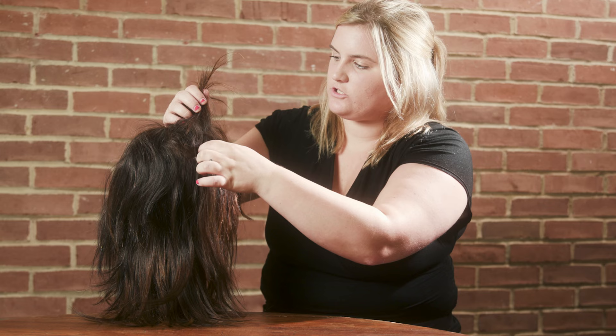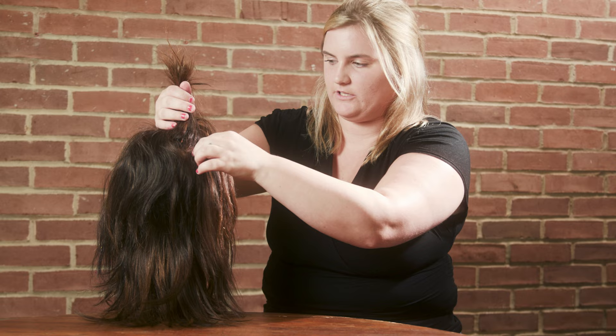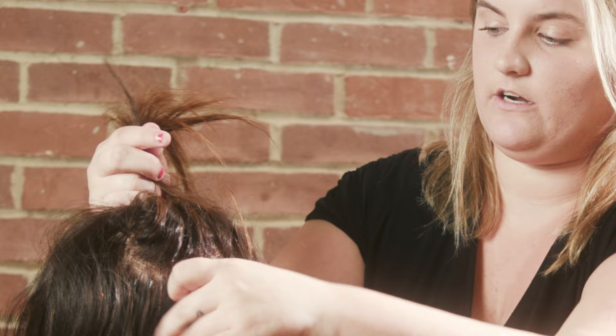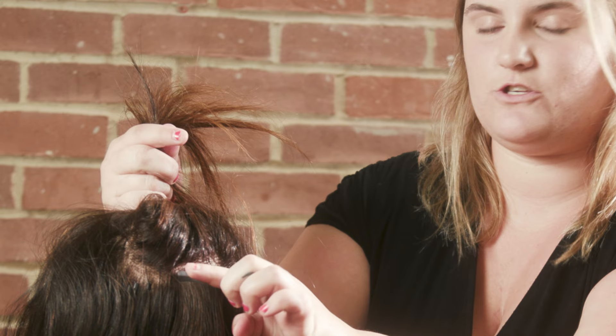With tape-in extensions, a full head installation usually takes about 45 minutes to an hour. A piece of tape goes underneath, a piece of your natural hair goes in between, and another piece of tape goes on top. With single-sided extensions, a piece of hair goes underneath, your natural hair goes in between, and then a piece of single-sided tape goes on top — it's only sticky on one side.